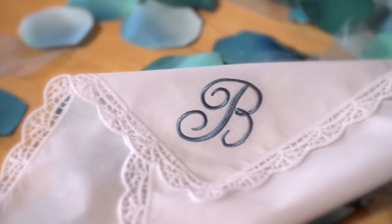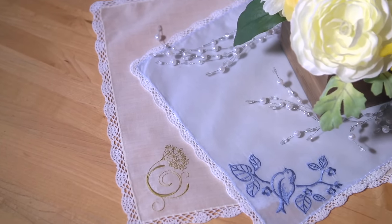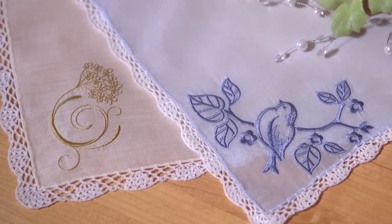That turned out great! Just keep in mind that light and simple designs work best on handkerchiefs with tearaway or water-soluble stabilizer. Small one-color letters, breezy butterflies, and delicate flowers are excellent choices.